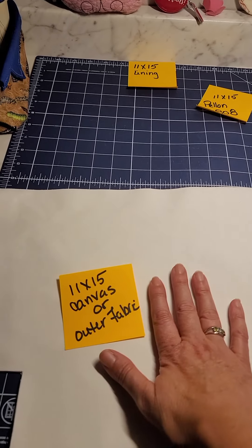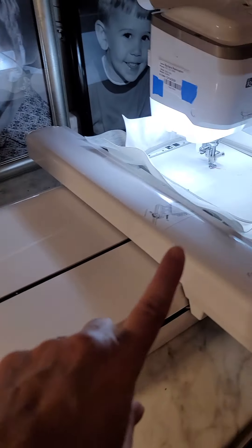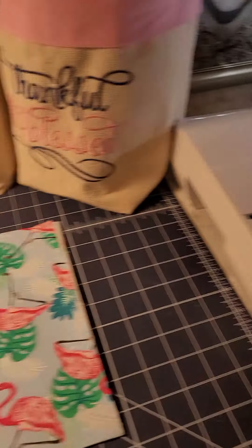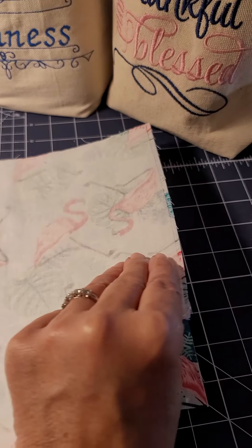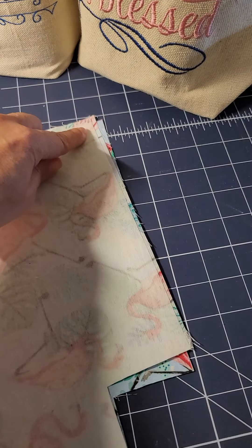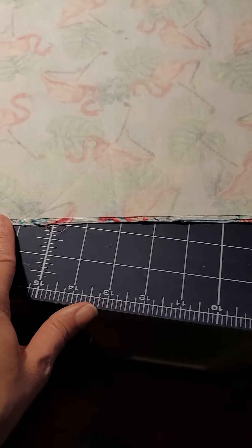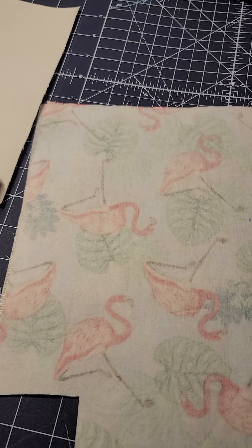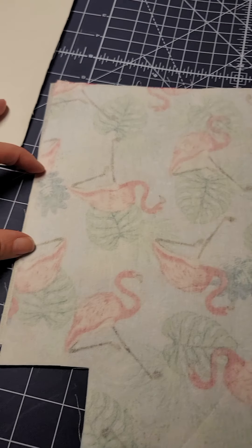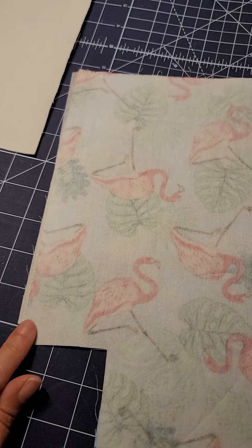So you can see these are adorable baskets that you can embroider on, and today I'm going to do an 11 by 15 one — just a little bit different than the taller ones. You are going to cut out three sections: two pieces of Pelon 808 at 11 by 15, two pieces of canvas at 11 by 15, and two pieces of lining at 11 by 15. Once you have that, iron your Pelon onto your interior fabric — whatever interior fabric you're using — and we'll wait.